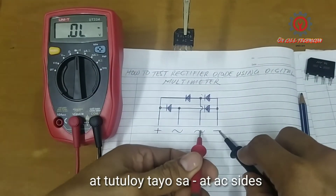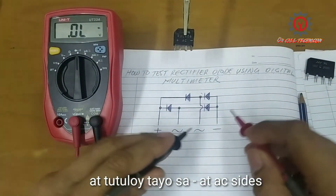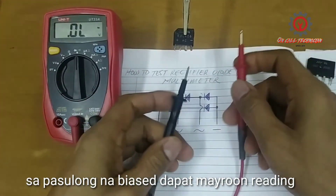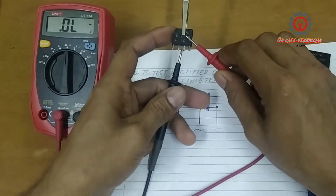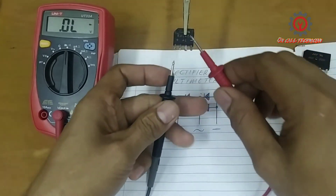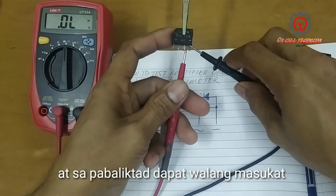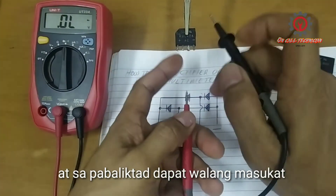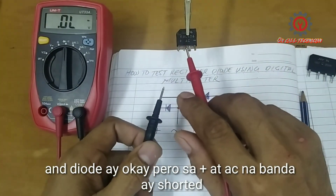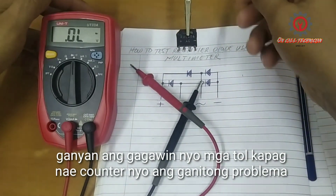Let's proceed to the AC line and the negative side. If I test like this, there must be a reading because this is forward bias — and there it is. Going to reverse bias, there must be no reading. So for this side the diode is okay, but for the positive side and the AC side it's shorted.